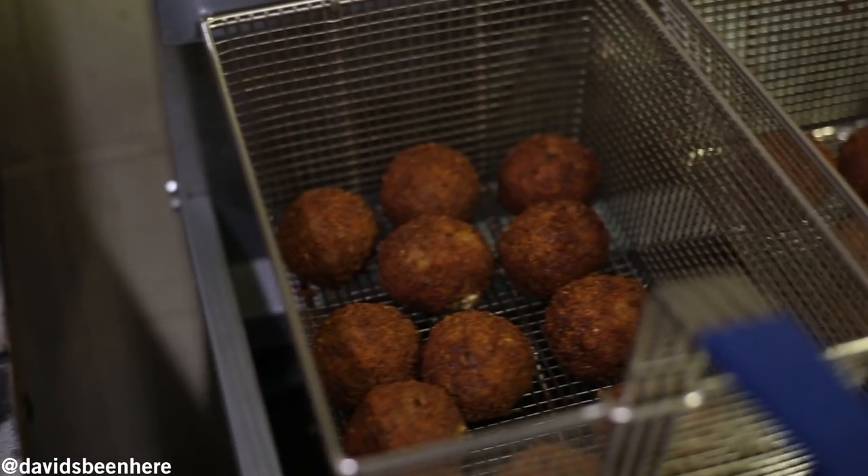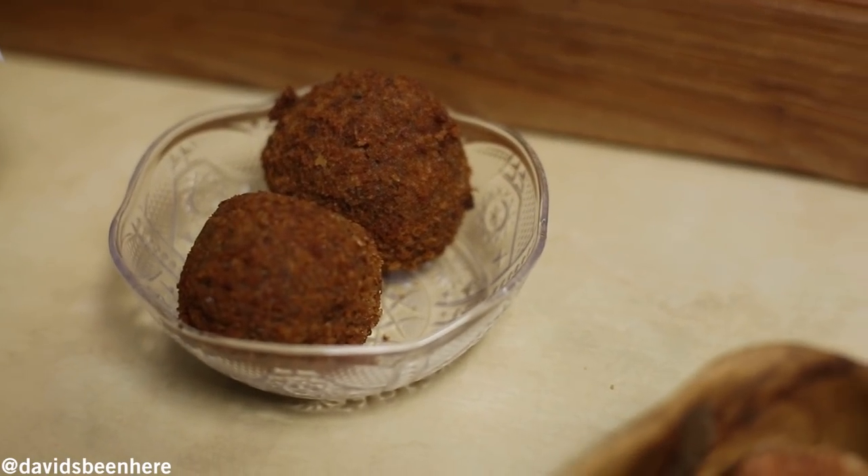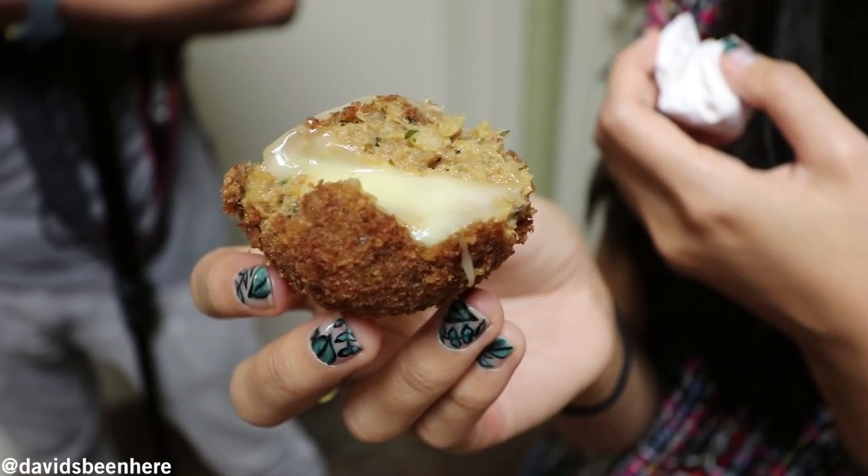And here we have dessert. This is called a boudin bar. It's basically pork boudin with pepper jack cheese in the middle. Oh my God. Super crunchy. I think the pepper jack gives it a good spice.